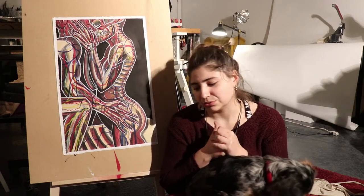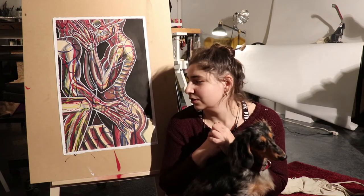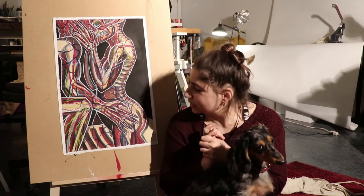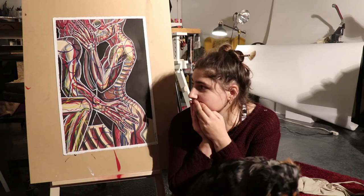I wanted to get a little bit more efficient in how arteries and nervous system and the veins and bones and muscles fit on top of each other. And thus, I'm practicing how to do that now. And this is oil paint on a printmaking paper.